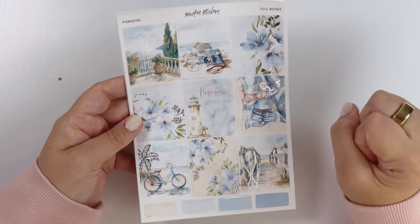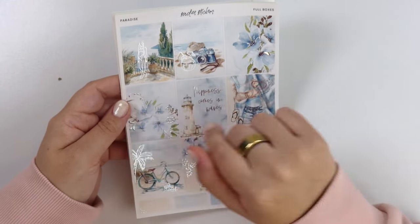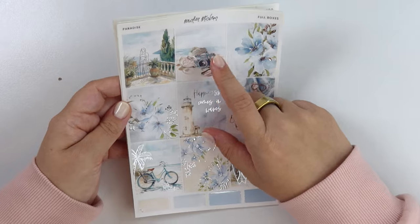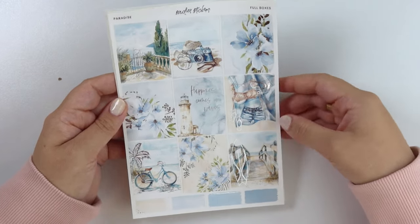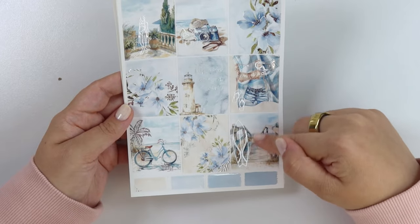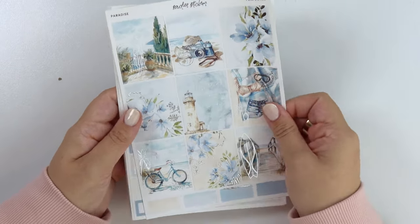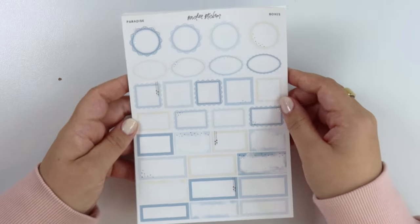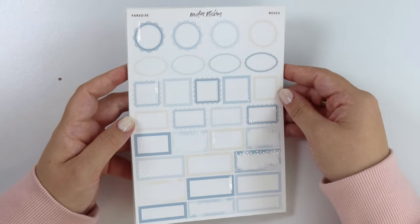This kit's called Paradise. The quote says, happiness comes in waves. It is like a beachy kit, so we have a little terrace here overlooking like water. Some sand with a foiled drink, a hat, and a camera. Of course, florals. A little outfit in the sand. A bike on the sand. And then this little beach walkway with a surfboard foiled. Silver foil. We have some shades of blue and then like a neutrally sandish color.